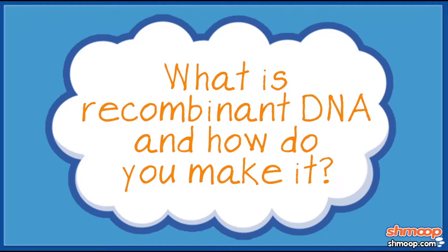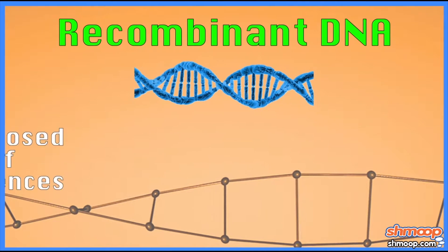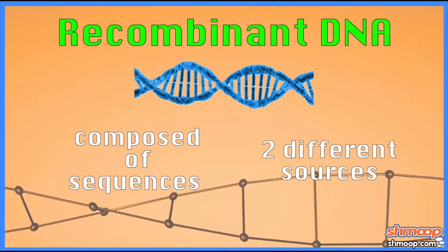We've talked about this a little bit before, but what is recombinant DNA, and how do you make it? Like, walk us through the process. Recombinant DNA is basically DNA that's composed of sequences from two different sources.